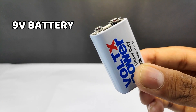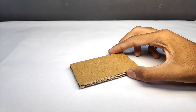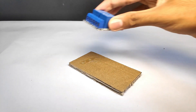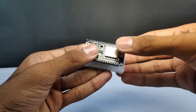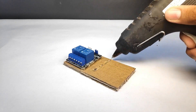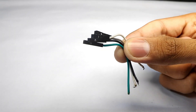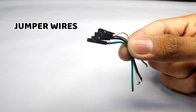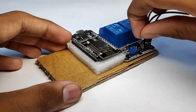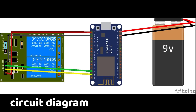First of all, I started interfacing all these electronic components on a piece of cardboard. After placing the electronic components on the cardboard, I started soldering them according to this circuit diagram.